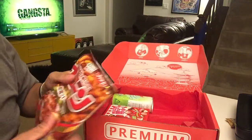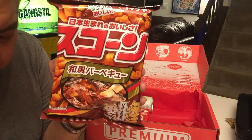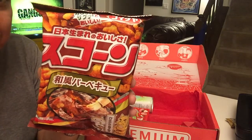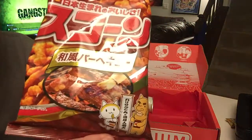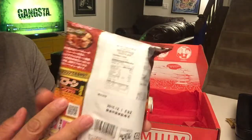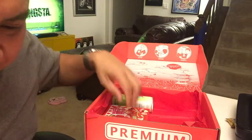Next we have Japanese Barbecue Scones — like Cheetos but better, they say. The packaging claims the Japanese barbecue flavor is better than the American version. That's a bit ethnocentric, but it does have a cat on it — technically two cats. So, barbecue-flavored Cheetos.